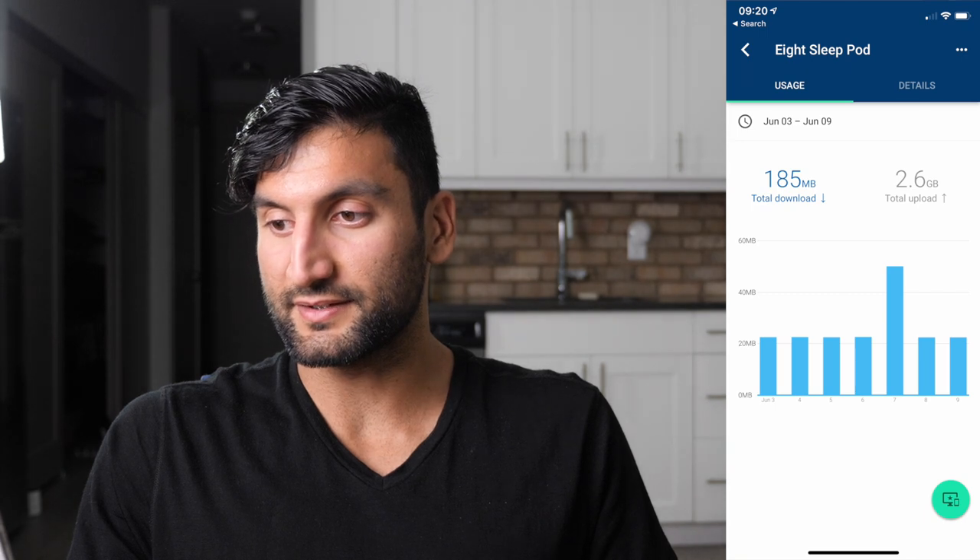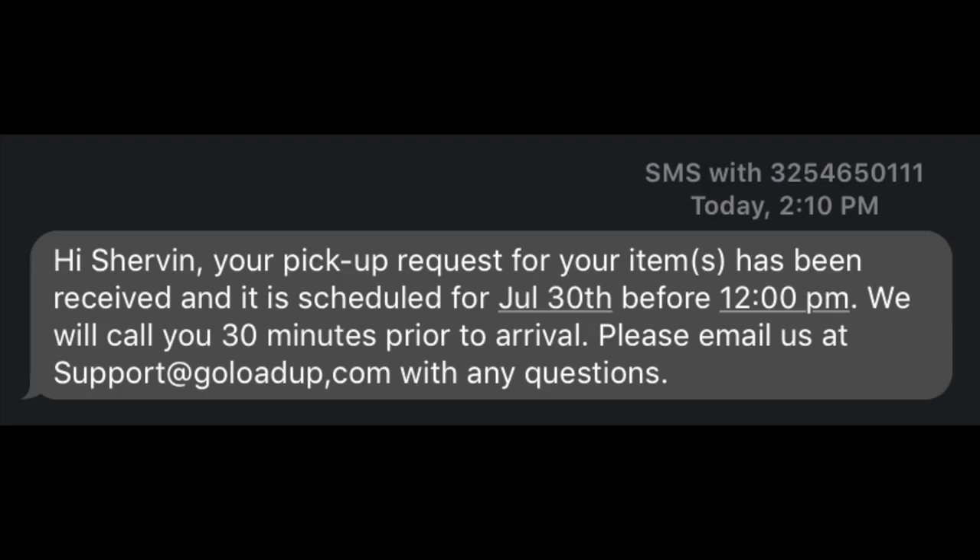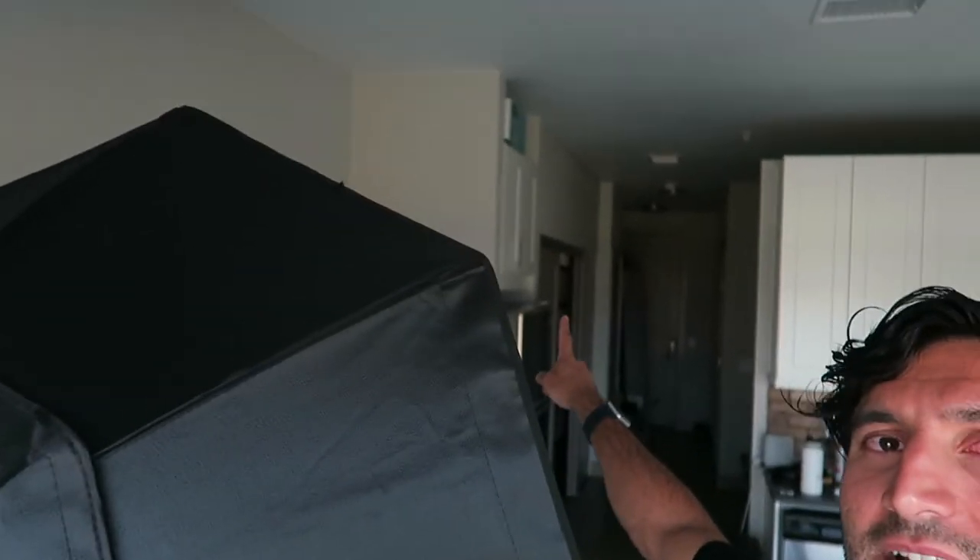Honestly, I think I'm going to return it. There's a 100-night trial and it's just too firm for me. I love the cooling feature and the sleep tracking is okay, but the firmness is a dealbreaker — I need something softer for side sleeping. The return process involved emailing 8Sleep my address three times, and they sent a company called GoLoadUp to come pick up the mattress, the pod, the water base cover, and the mattress itself.